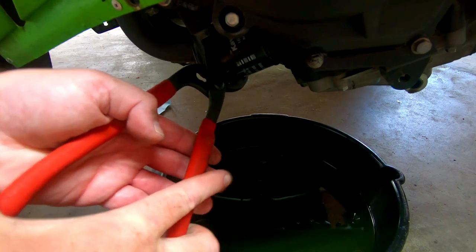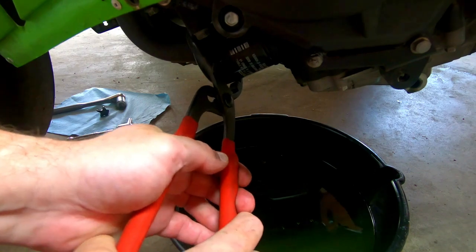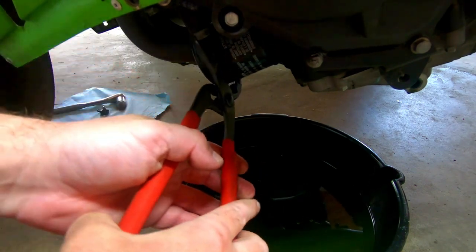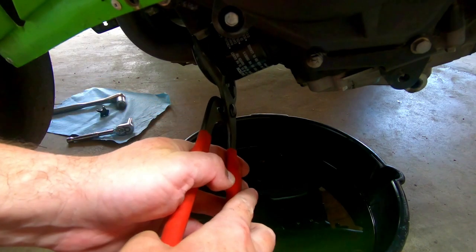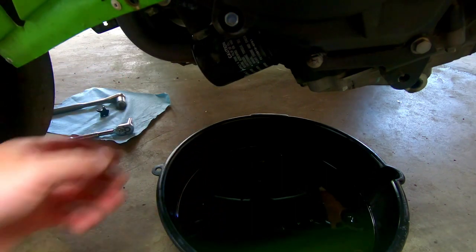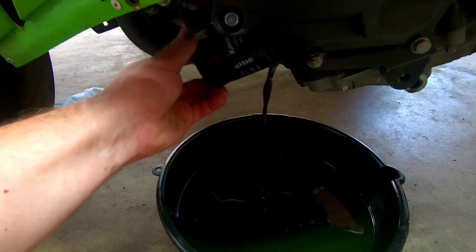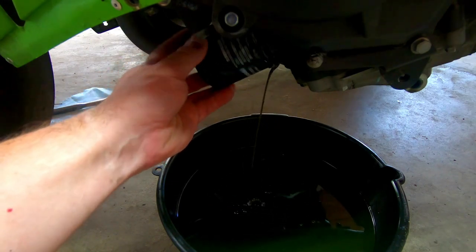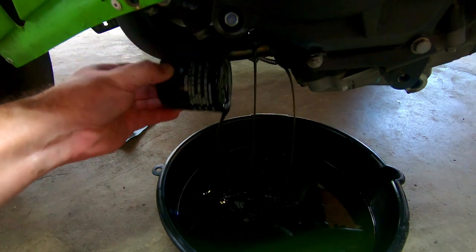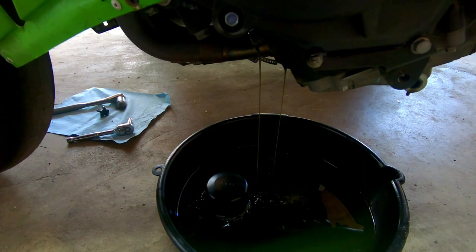Make sure you're unscrewing it counterclockwise and not tightening it. I'll start it with the wrench and then finish it by hand, pushing towards the motor as well to kind of drain it without a big gush of oil coming out. As you can see, there's none around the oil pan — it all made it into the pan.